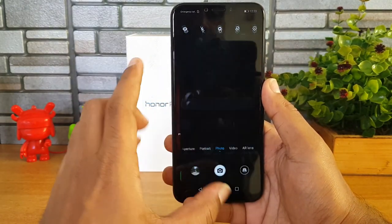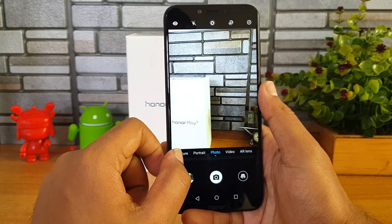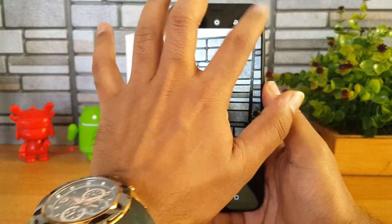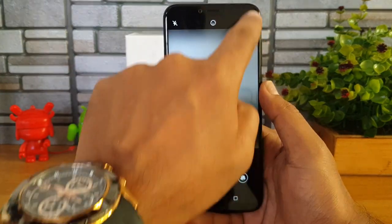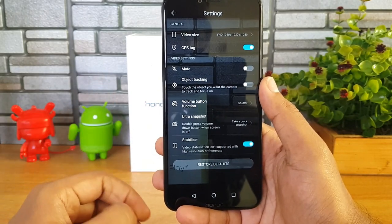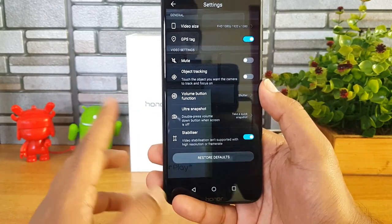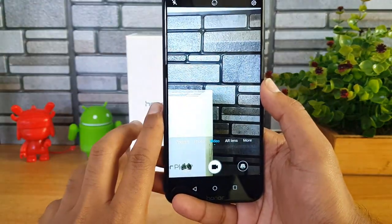Now let's go to the camera interface. It's the latest interface we've seen on Huawei and Honor devices, with wide aperture mode, portrait mode, and an AI mode for the rear camera, along with additional options. Importantly, in video recording mode, EIS is included by default — that's really good for a 20K smartphone. Devices like Xiaomi's Redmi Note 5 Pro and Moto G6 also offer EIS, so this will be a strong offering in this price segment.